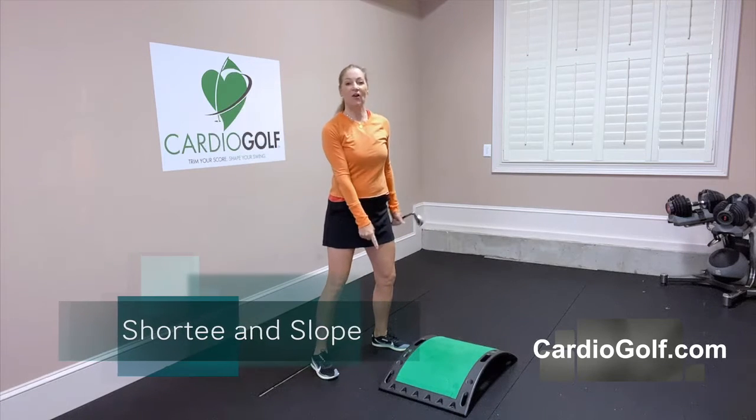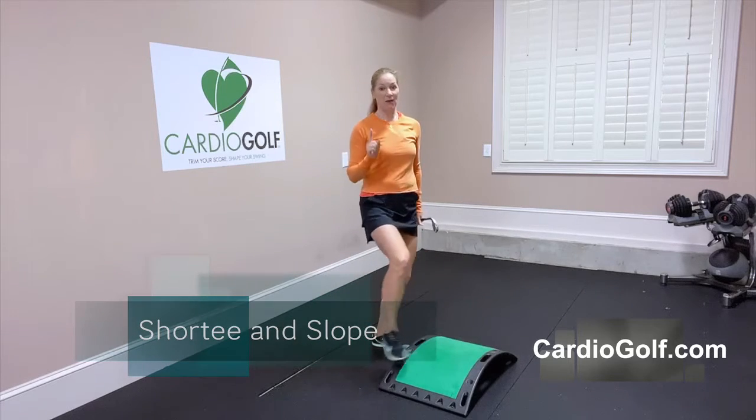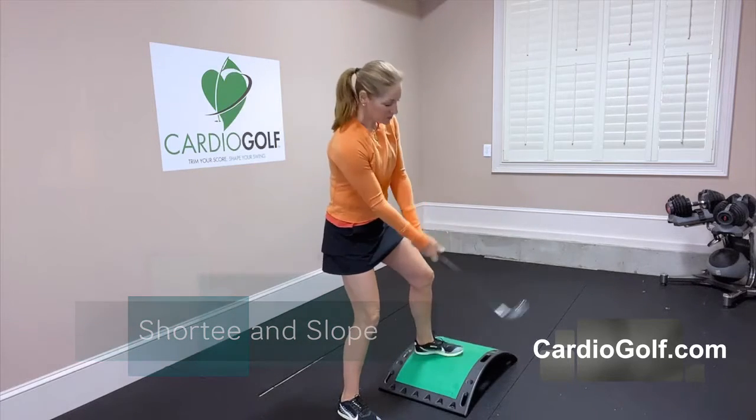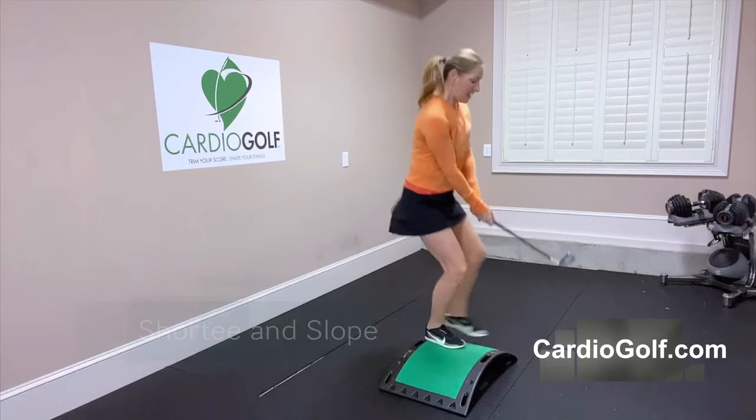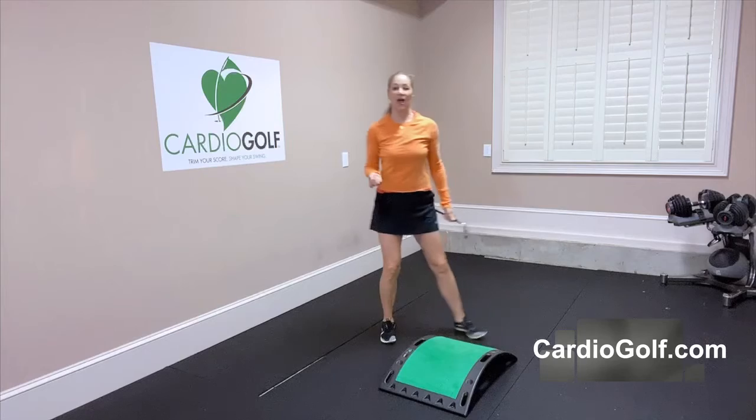We're also using the Cardio Golf Slope. It's a fitness platform so you can do exercises with it, but we're also going to use it to rehearse those uphill and downhill lies — the ones you get on the golf course but there's nowhere to practice them.